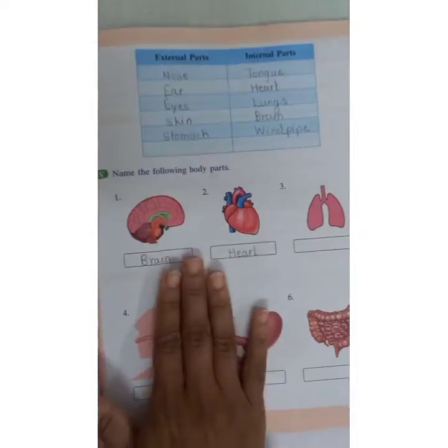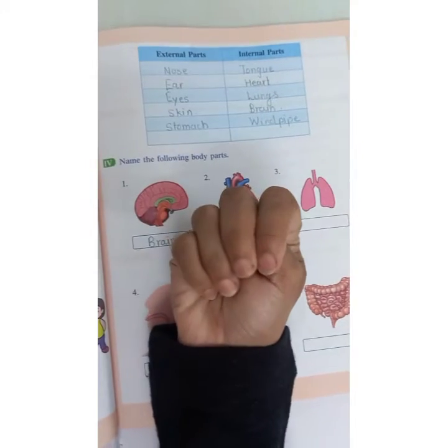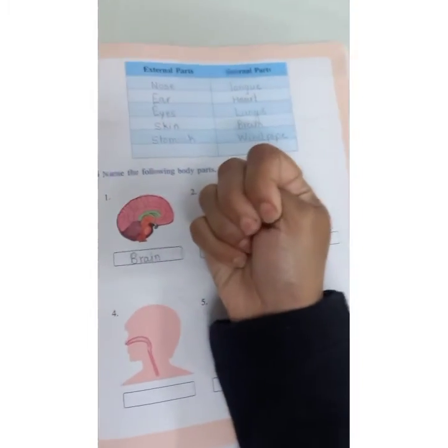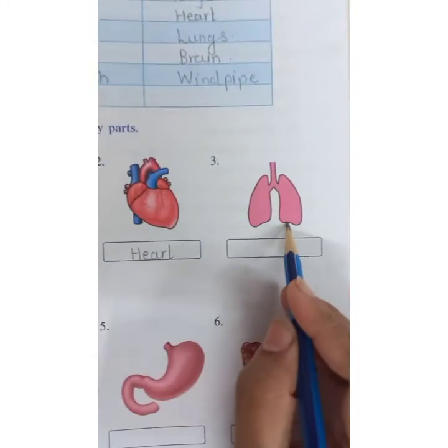If you fold your hands into a fist, your body's heart is approximately that size. This is just for your knowledge — our body's heart is that small. This is the picture of heart.